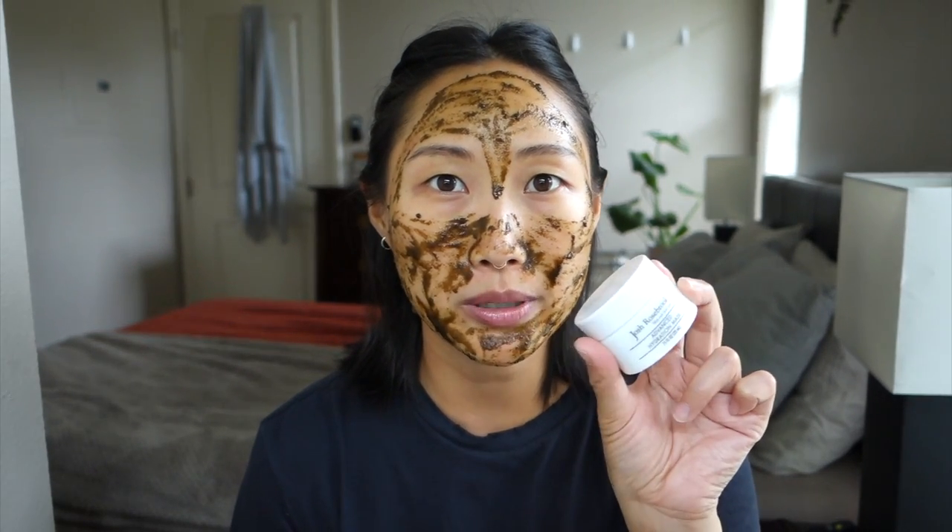I tried a sample of this from a previous Beauty Heroes discovery in Korea. I think it was the November box two years ago, and I remember really liking it because my skin tends to be dry. I wonder how this will perform on me long term now that I live in Hawaii where it's way more humid, so I probably won't leave this one on too long.